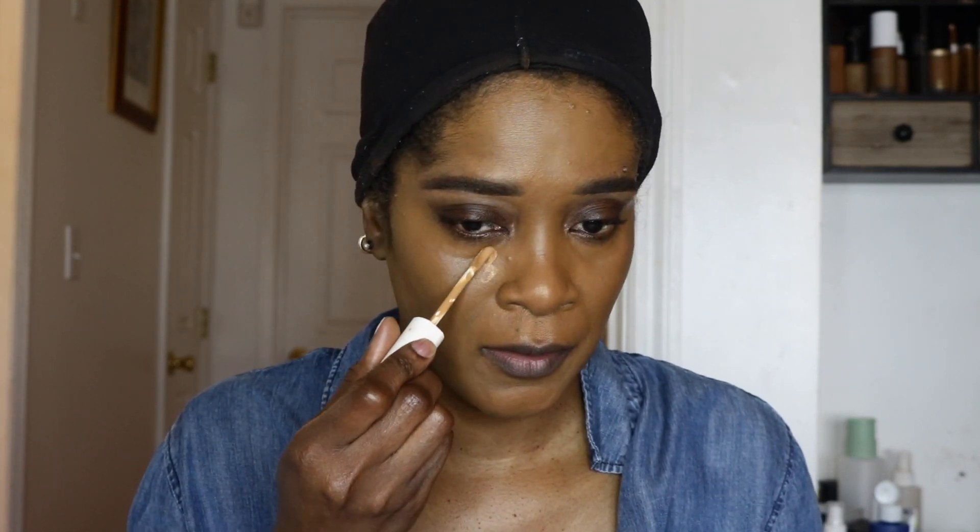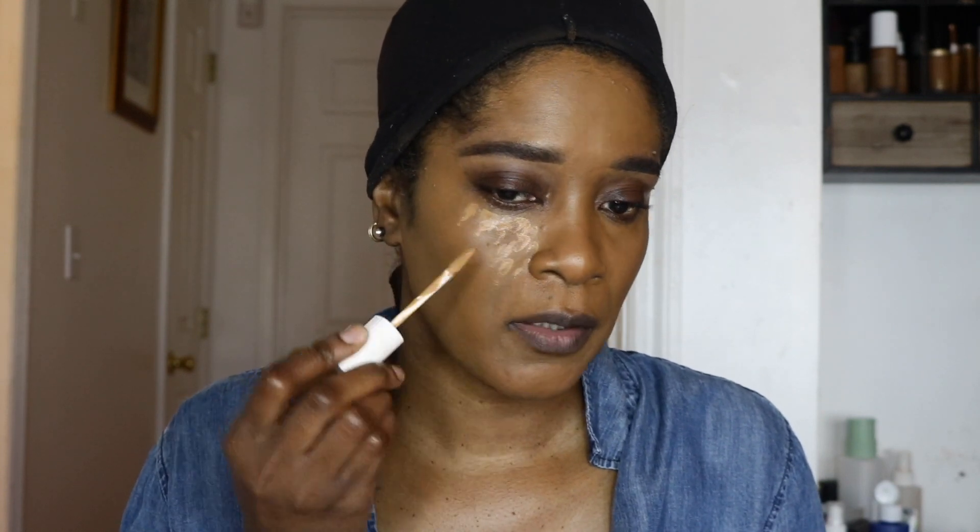I'm going in with my Fenty concealer in shade 380. I saw Beyoncé's makeup artist talking about concealer — he said people are using too much and you should just dot it on instead of doing the big triangle, then use your finger to blend it out. I'm actually gonna try that today and see how it comes out. He said your finger warms it up, it looks more natural, and it's supposed to last longer. What do you guys think? It's very nice!